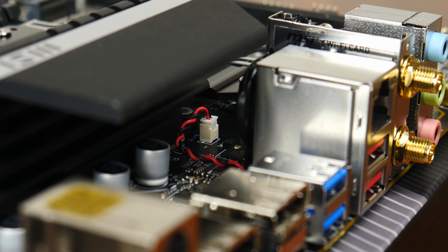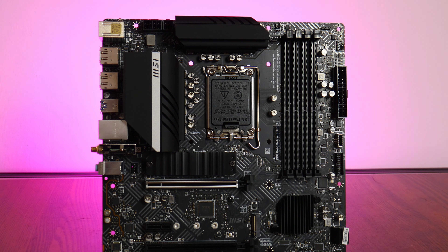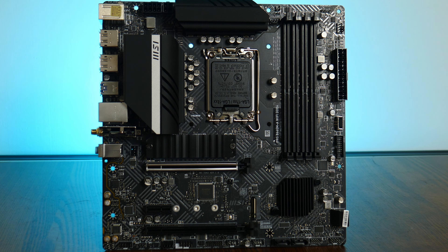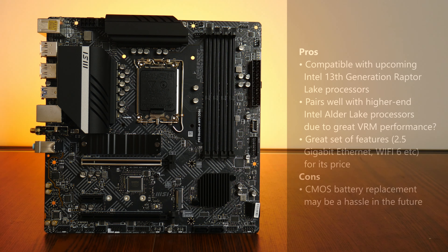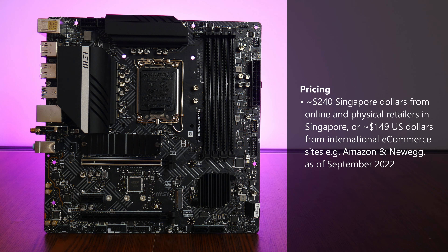In conclusion, MSI's entry-level B660 board is a solid pick, owing to its future-proofness with support for Intel's upcoming 13th generation Raptor Lake processors and a solid power delivery solution that gives it top marks in performance against other budget B660 boards. Modern features such as PCIe 4.0 support and 2.5 Gigabit LAN are also welcome additions, though the awkward CMOS battery arrangement is a drawback. As of September 2022, the Pro B660MA Wi-Fi DDR4 is priced at around $240 Singapore dollars locally, or approximately $149 US dollars on platforms such as Newegg.